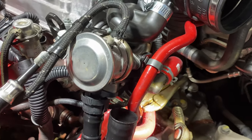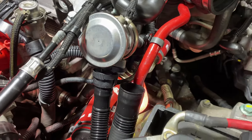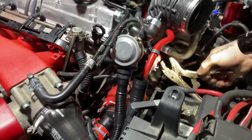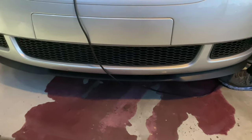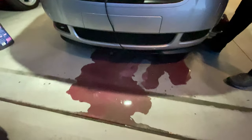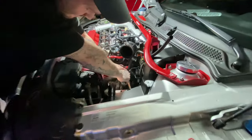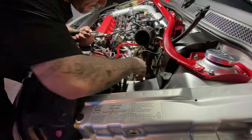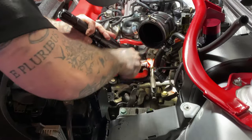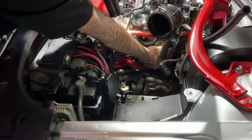We'll start with the bottom hose, then remove these other two hoses. All right, there goes the coolant.